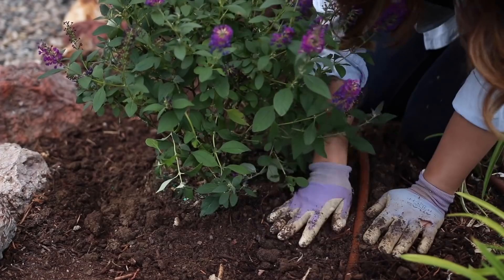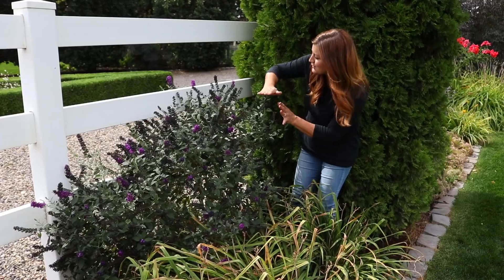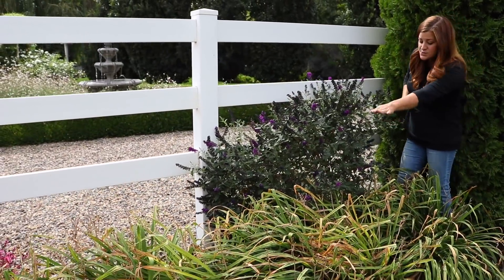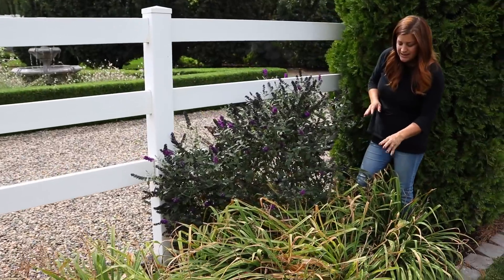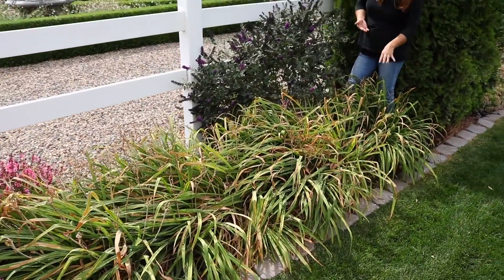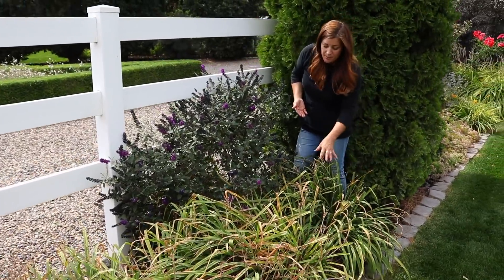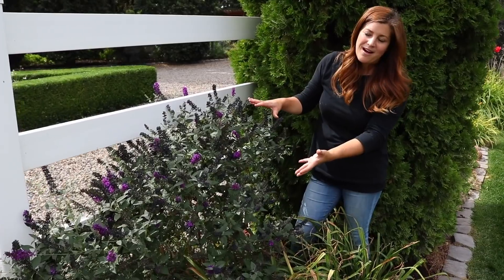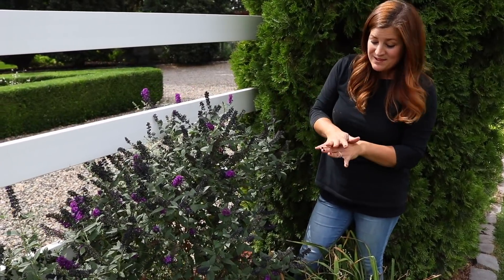I couldn't be happier with this plant right here. I love the fact that you can kind of look through the fence and see the fountain and the boxwood hedge. And then these right here are an oriental lily — I don't know what variety they are, but they bloom yellow, and they're done for the year. You can imagine what they looked like when there were yellow blooms with the purple right behind it — it was just such a gorgeous blend.